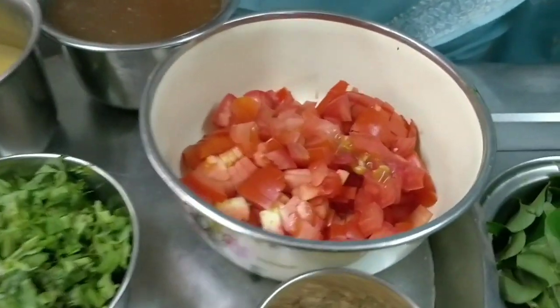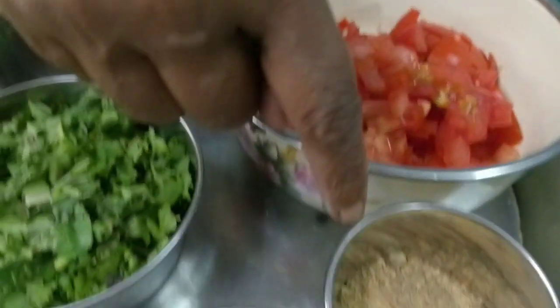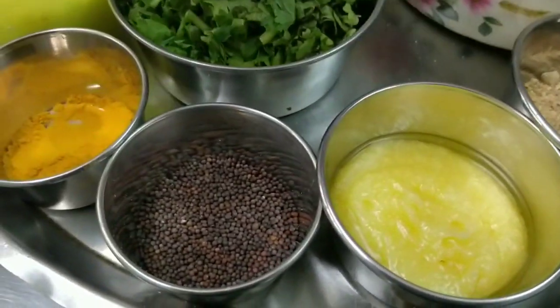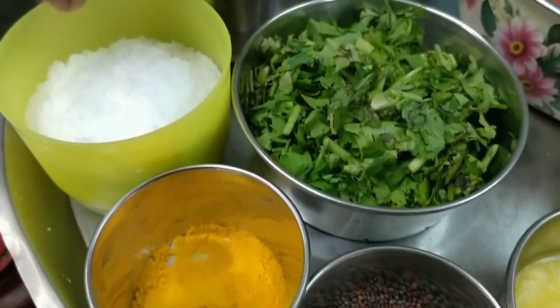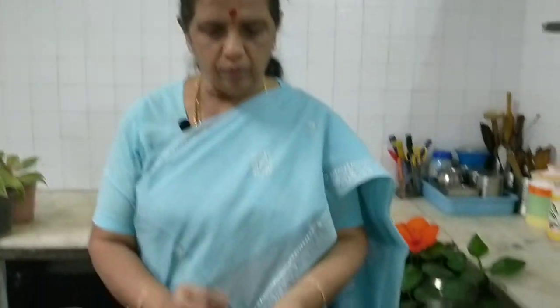Put 2 teaspoons of tea in the pan, 2 teaspoons of tea, 1 tablespoon of tea, 1 teaspoon of tea. Let's do a little bit of tea. When the tea is ready, just take the barbecue and keep the bent more, 1 tablespoon of tea, 1 teaspoon of tea.